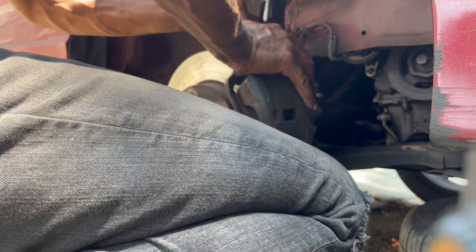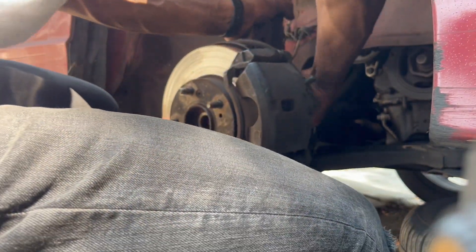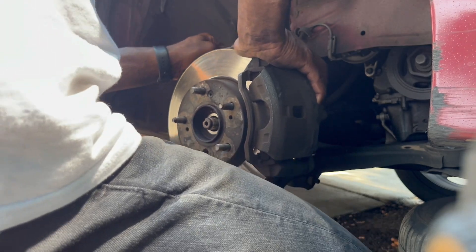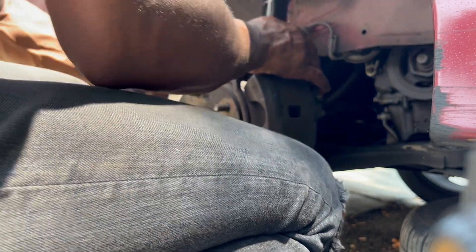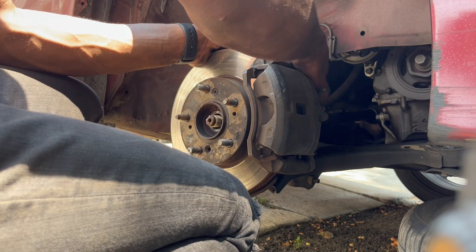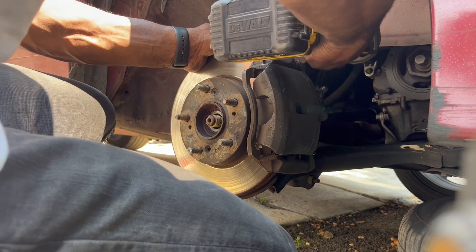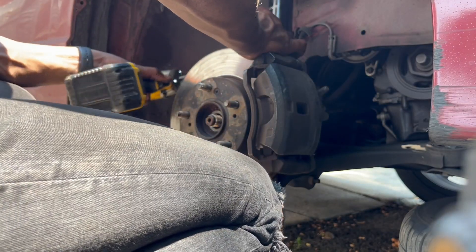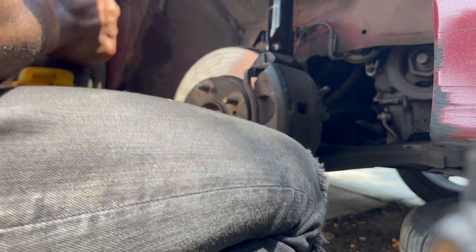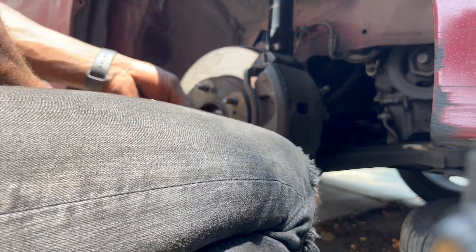This one was pretty easy — some of them can be really hard to get this strut in place, but this one is actually not that bad. This one is easy; I thought it was going to be harder. At least I'll be able to get out of the sun because it's hot out here. Let's get this strut on and get the axle in place.